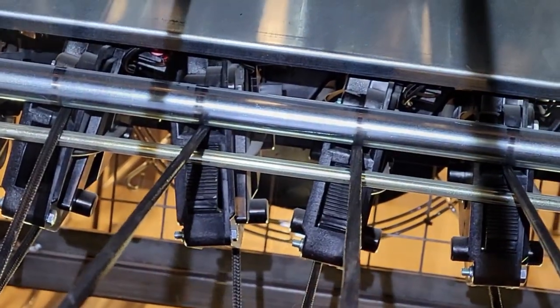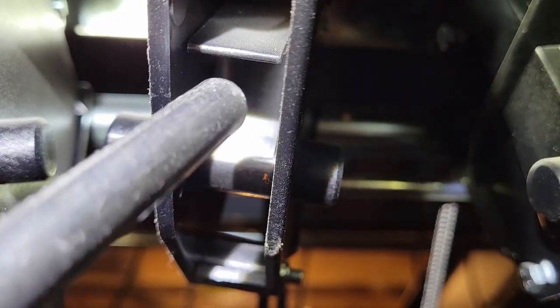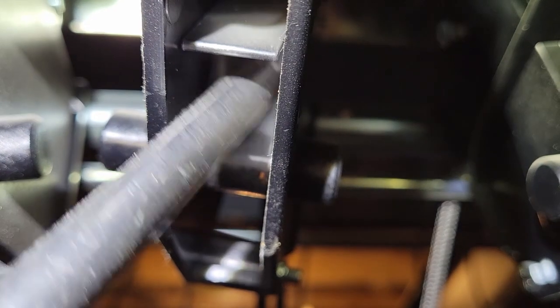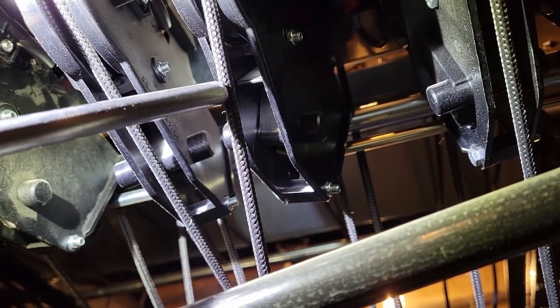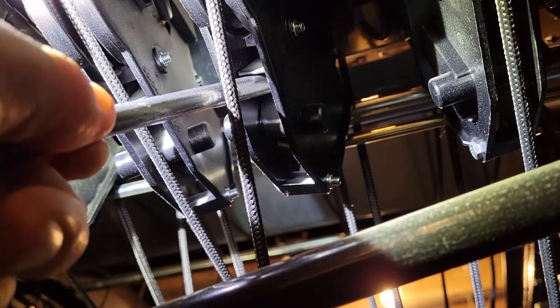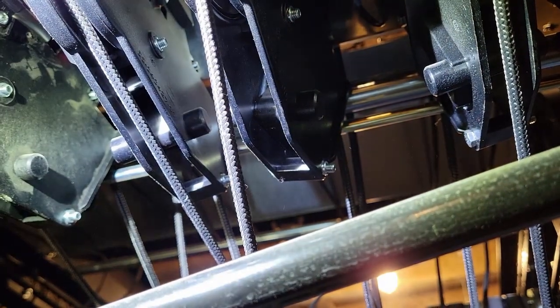If this method does not work, there is an alternative method. Standing on the lane in front of the machine, you will need to access the bottom of the PMI. When the stuck pin's PMI is located, find the bottom of the string brake and use a rod or a screwdriver to push the string brake rearward, freeing it. The pin will fall to the pin deck.